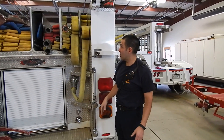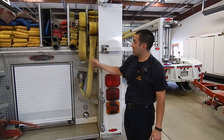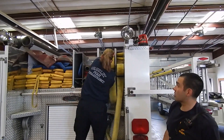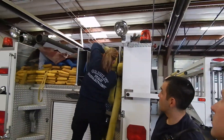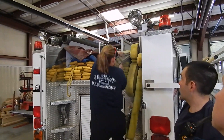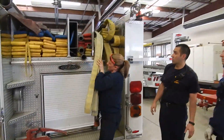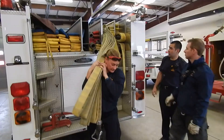We have a four-person engine company, so Alicia's going to be the first firefighter here, and she's going to come shoulder the attack load. Her procedure is to grab the attack load, shoulder it, and pause.